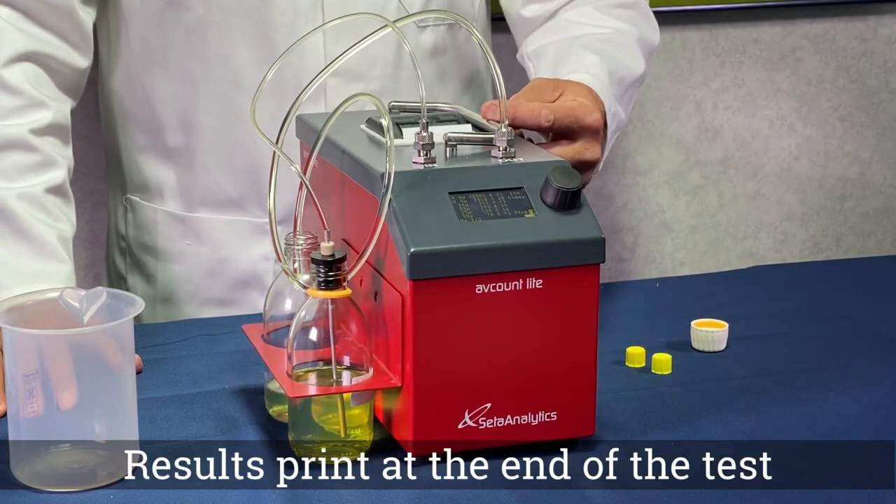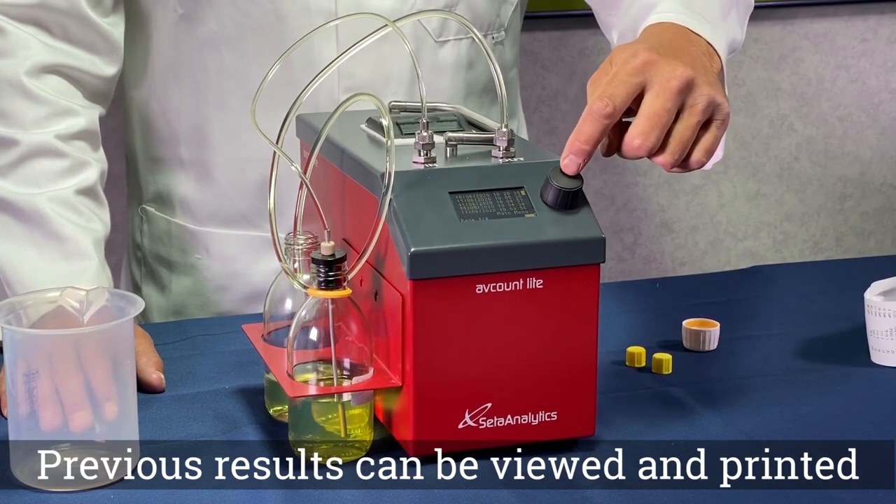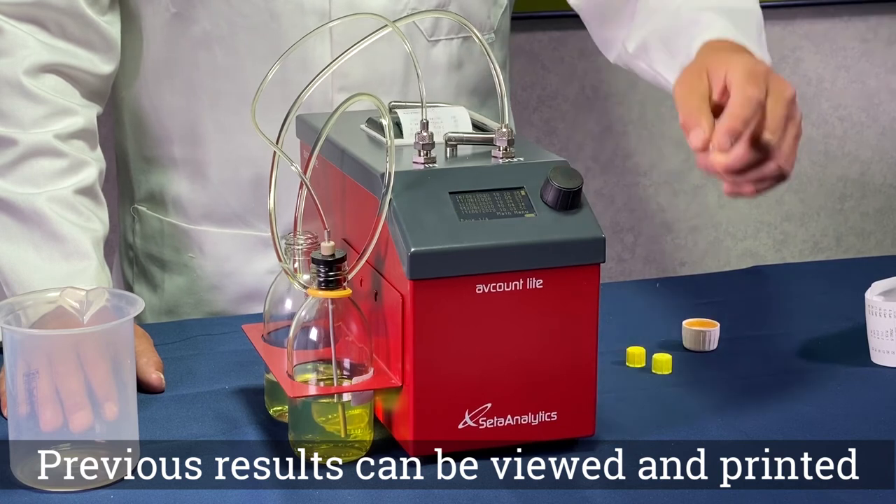At the end of a test, and if the printer is turned on, the results are automatically printed. Previous test results can be reviewed and printed.